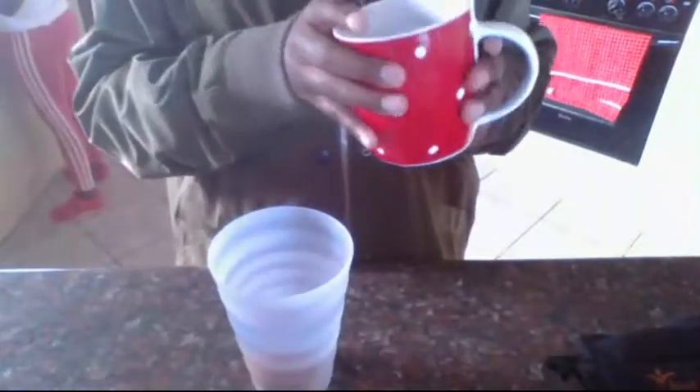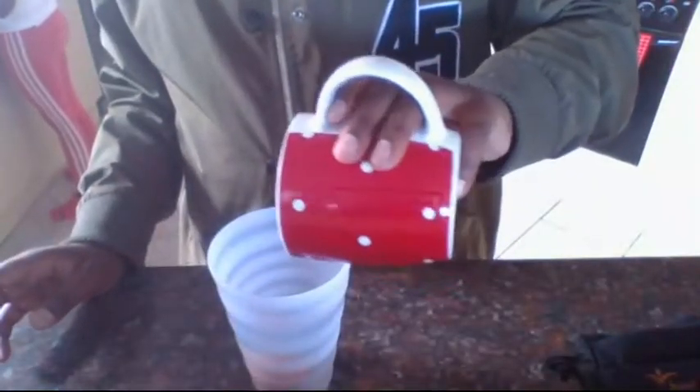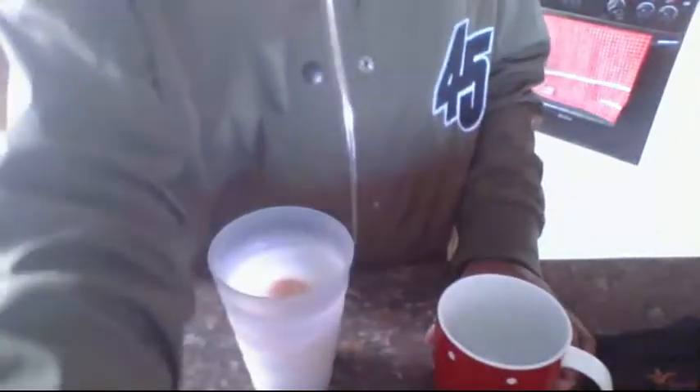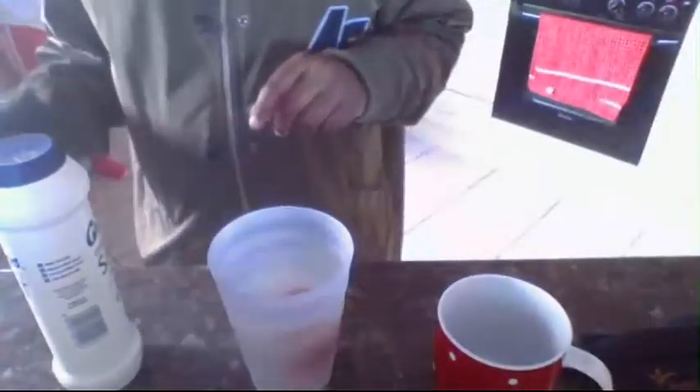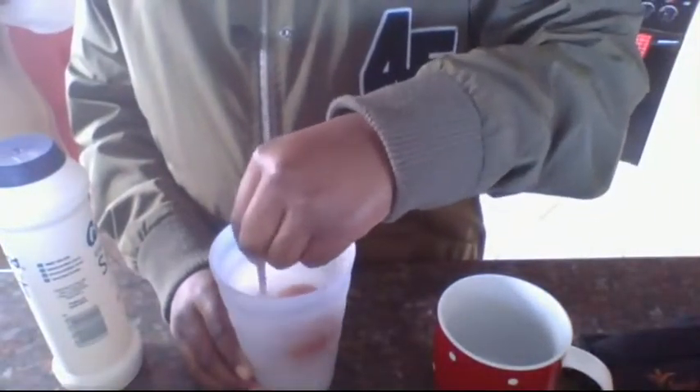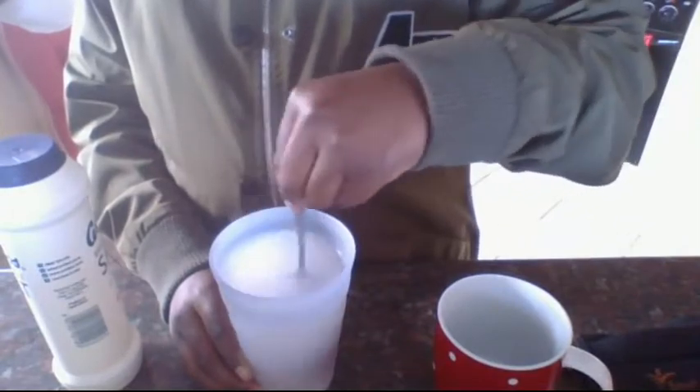Then you put your salt in. You take the spoon and you mix it around. Try not to break the egg.